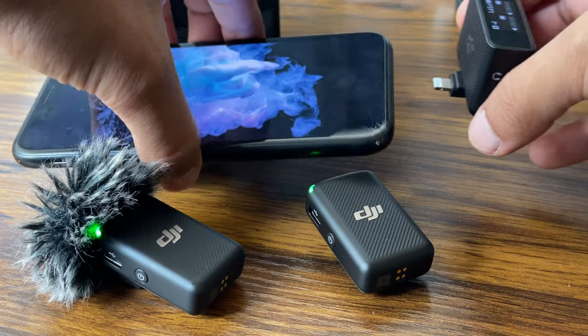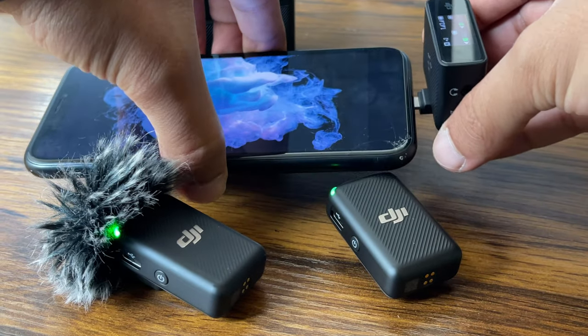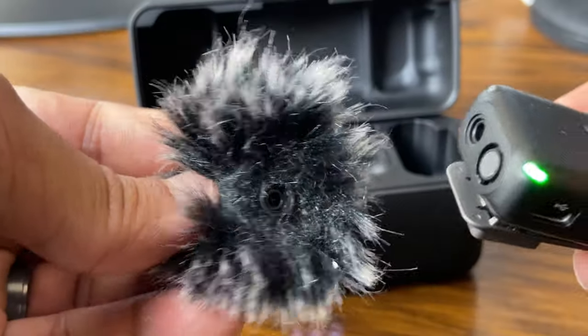I don't want to do audio editing. I want something small, lightweight, quick to use, easy to use, and I don't want to do any editing. This is the quality you're going to get if you don't edit. You can watch other reviews of this microphone from people who actually export the audio and edit it — I don't do that because this is not my full-time job. I want something quick and easy.